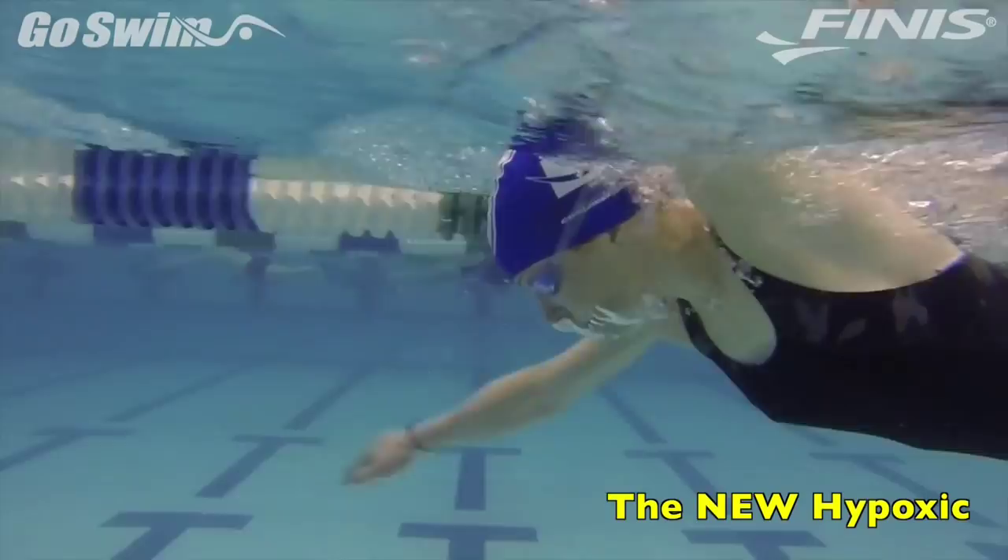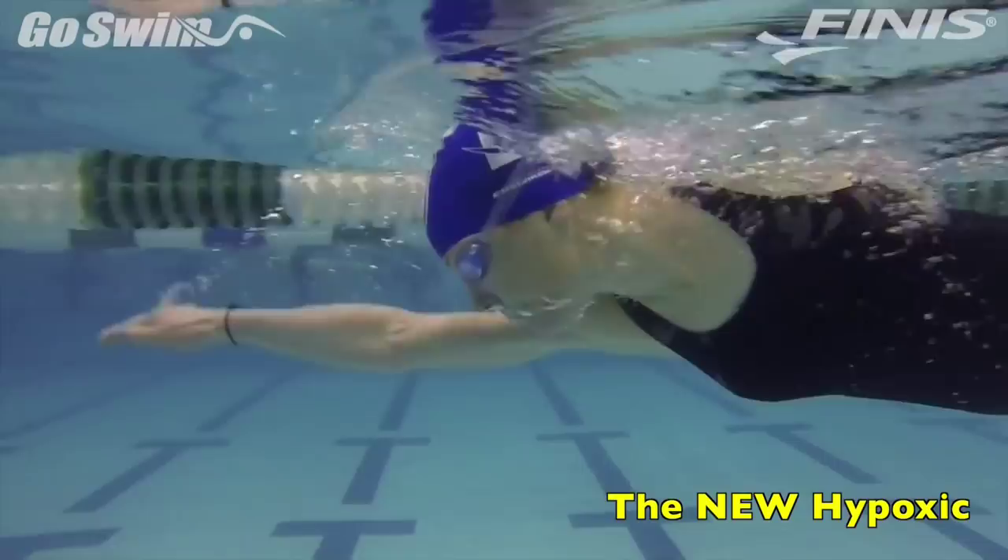Finally, have the swimmer exhale slowly through the nose for many strokes, until they need a breath. Some may make it all the way to the other end.